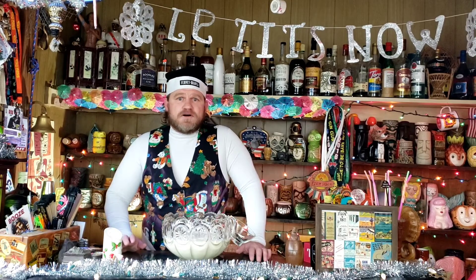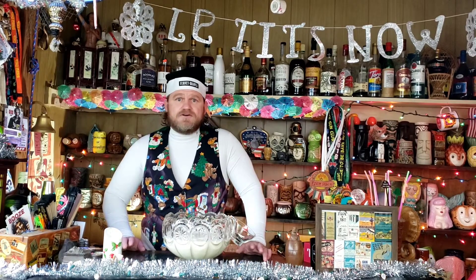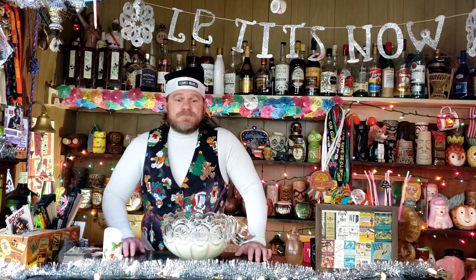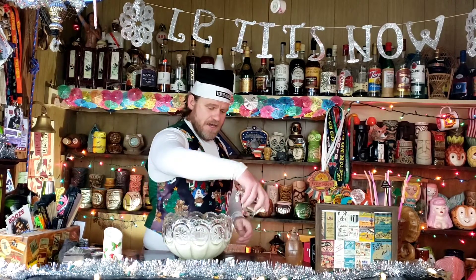Now there are a lot of things that people will generally put into their punch — you can even put in a little bit of Fernet if that's your thing — but generally people tend to go with either brandy, cognac, rum, or whiskey. My personal preference is brandy; I love putting brandy in my eggnog. I think it gives it just the right flavor.